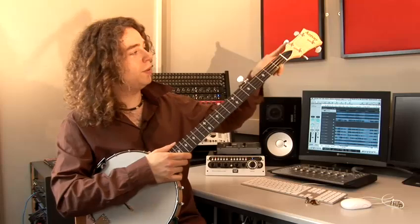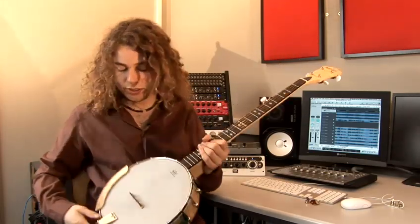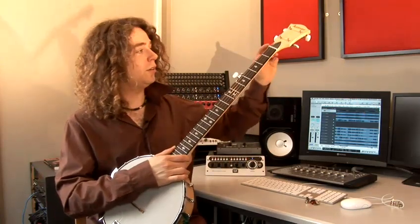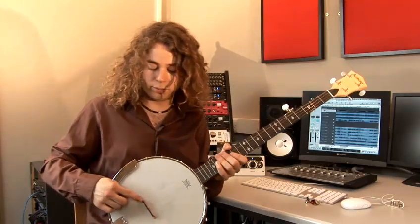The strings go from the machine heads, or tuners as they're called on the banjo oftenly, to the tailpiece at the bottom here. And they're strung over the neck from the nut to the bridge.